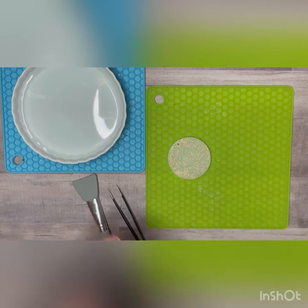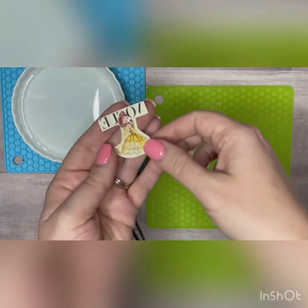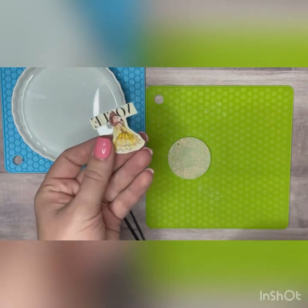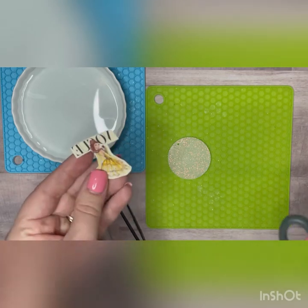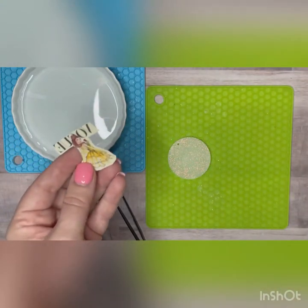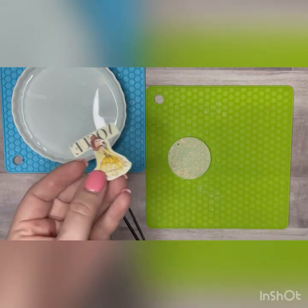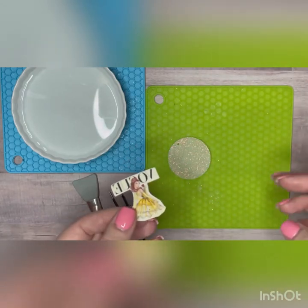So then you take your image and I cut it out. This is an image I'm using personally — I got it from Google just for my own use — and I cut around any of the excess with my scissors. You can get pretty close to the image because I'm using a clear water slide, so nothing is going to show around the outside.